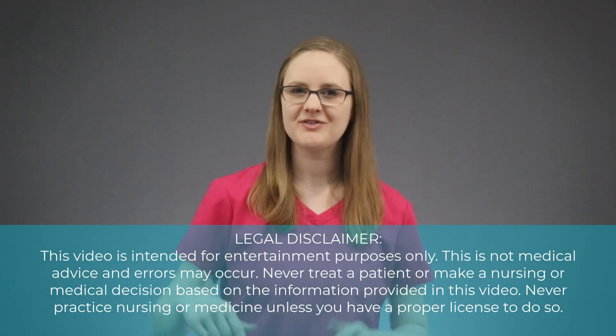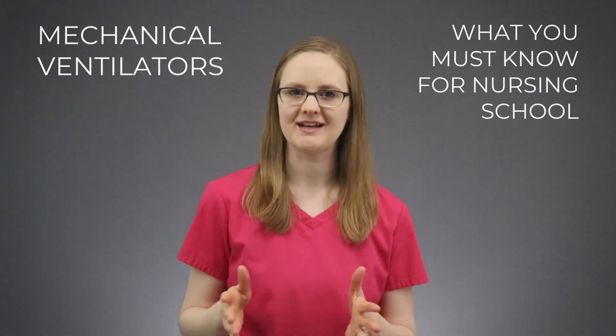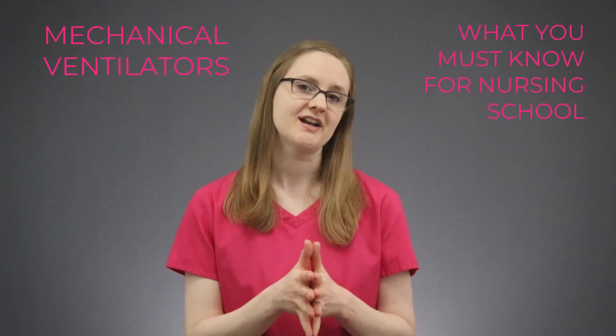Hey there friends! In this video I'm giving you 3 things you must know when learning about mechanical ventilators in nursing school. If you're studying critical care in nursing school, listen up because you have got to know these things. Tip number 3 is a must know — you do not want to miss it, so stick around until the end. It might just show up on one of your nursing school exams. So let's dive in.